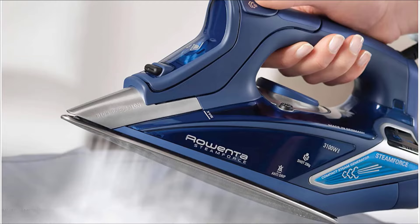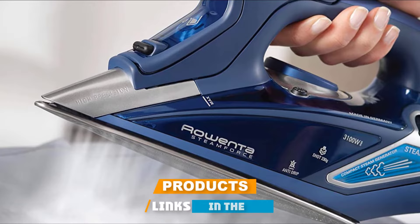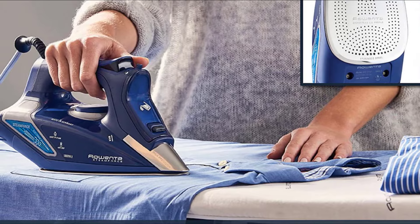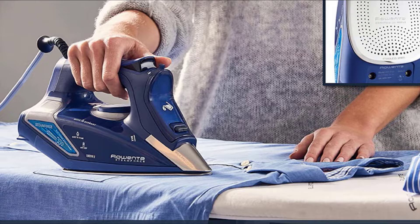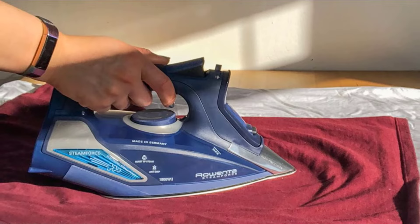At the first position of our list, we have the ROIDA DW9280 Digital Display Steam Iron. The ROIDA 1800W Steam Iron EW9280 is the best overall iron I've ever used. It has a great amount of powerful steam thanks to the built-in steam generator. The anti-drip stainless steel soleplate has a precision tip design which helps you iron tight corners and is excellent at removing wrinkles due to its ample steam holes. The large electronic heat setting display on the side makes it incredibly simple to monitor the temperature at a quick glance.